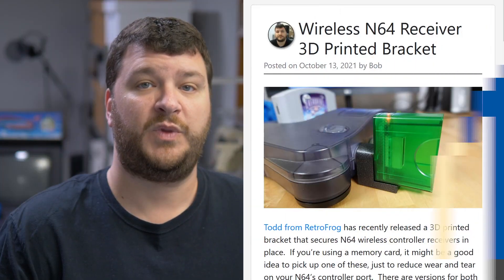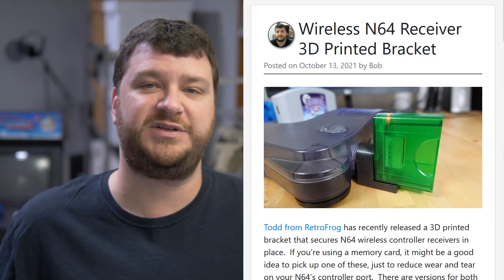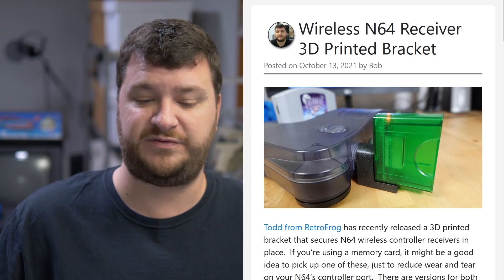Hey everybody, welcome to this week's podcast. No special announcements or anything, so let's jump right into it. First up, Todd from Retro Frog and Todd's Nerd Cave has just released a 3D printed bracket that helps secure the receivers.